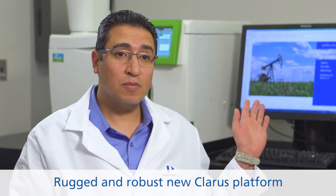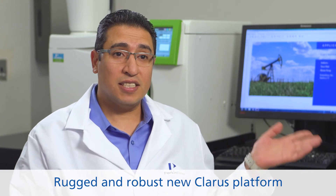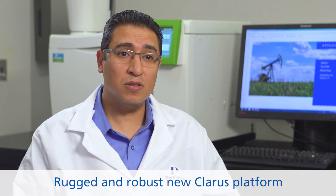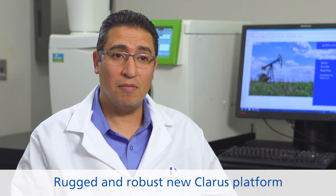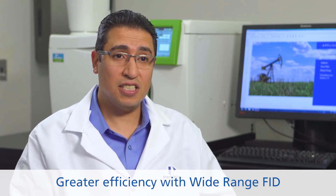The application showed me how rugged and robust the CLARIS 690 platform is, while setting the flame ionization detector at maximum or close to maximum temperature, and fast cycling the column oven repeatedly — proving how efficient the system is.